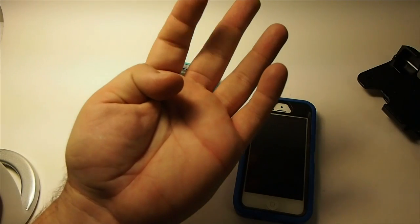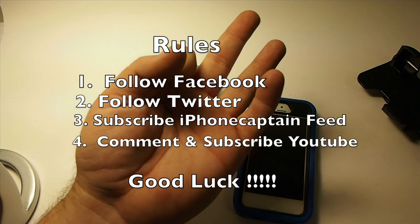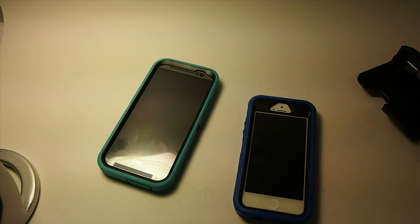I'll leave that link below so you can subscribe to that. So there are four things you've got to do: subscribe to my posts on iPhoneCaptain.com, be subscribed here on YouTube, follow me on Facebook and Twitter, and leave a comment below with which one you want. Hit that subscribe button if you're not a subscriber, share it on Facebook and Twitter, and keep coming back.